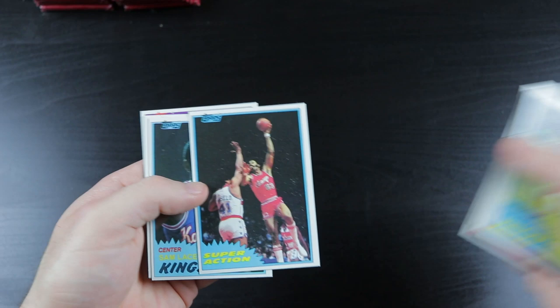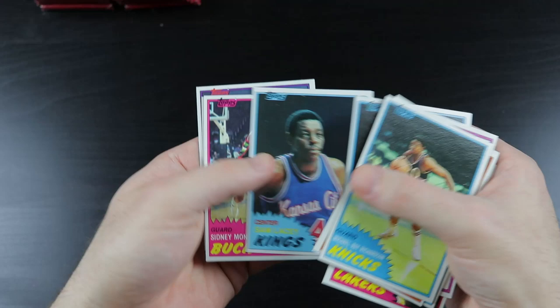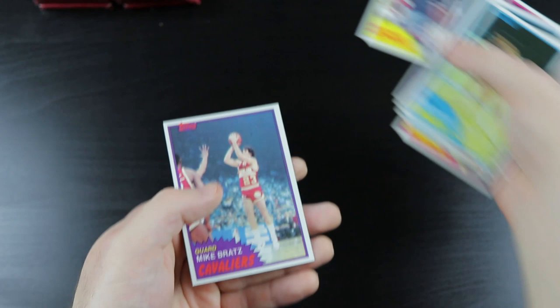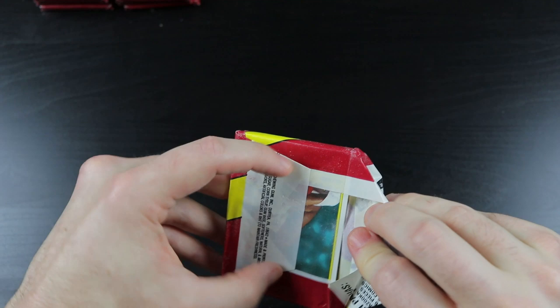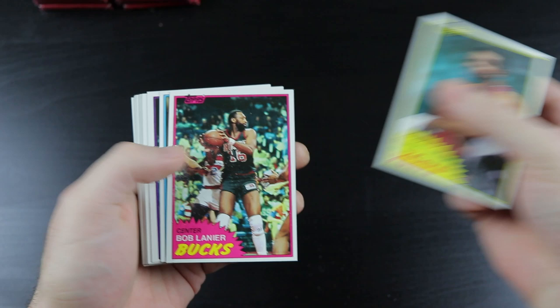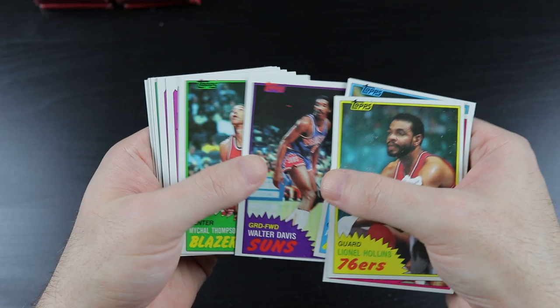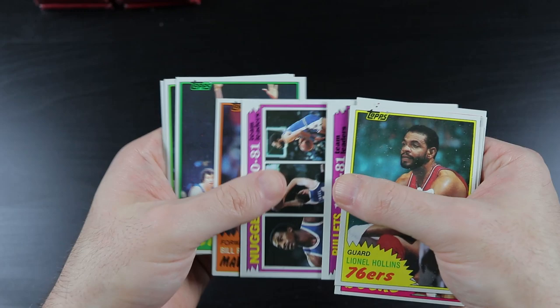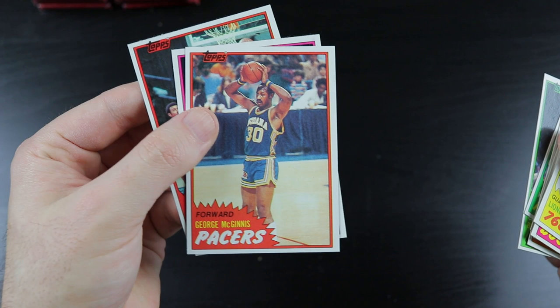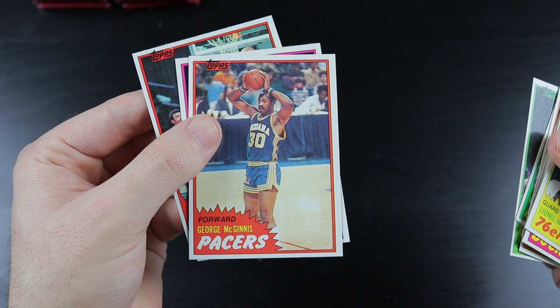Nixon, Artis Gilmore super action. Sam Lacey, Sidney Moncrief, Bobby Wilkerson, another Iceman super action — sweet, man — and Mike Bratz. Lionel Hollins, Bob Lanier, Artis Gilmore, Walter Davis, Michael Thompson, Bullets, Nuggets. Bill Robinzine, Keith Herron, Billy Paultz, George McGinnis. I believe he holds a record for most turnovers in one season, a career, or both.